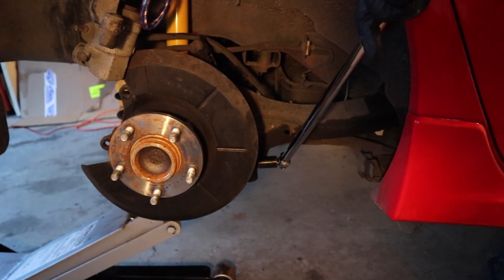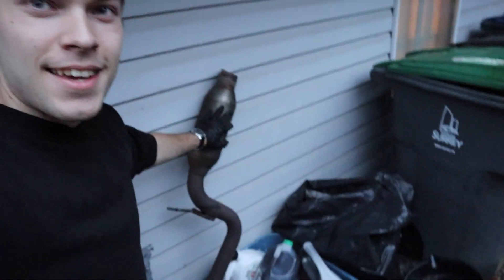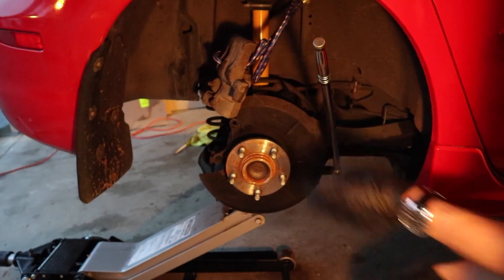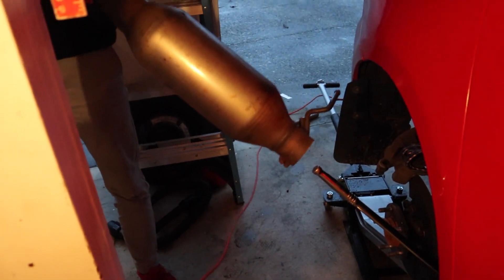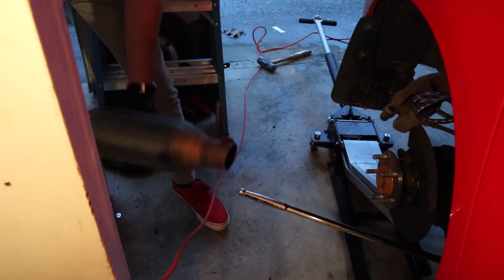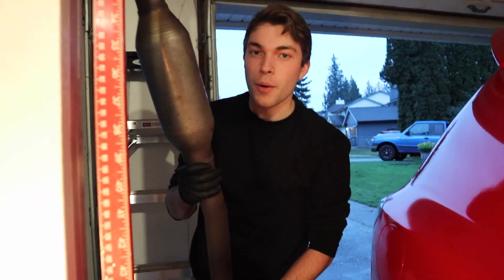Can't get it to come loose - our breaker bar is actually bending, and that's not good. Desperate times call for desperate measures - we're going to use these resonators for some leverage and hopefully that does the job. We got the breaker bar and this big piece of resonator going over top of it. Oh my god - no way, dude, that actually worked! I'm so happy right now.